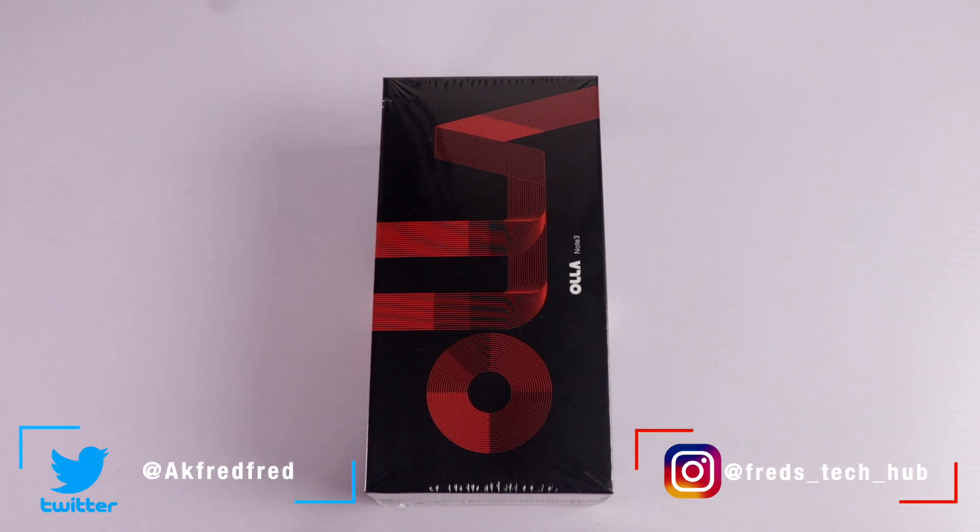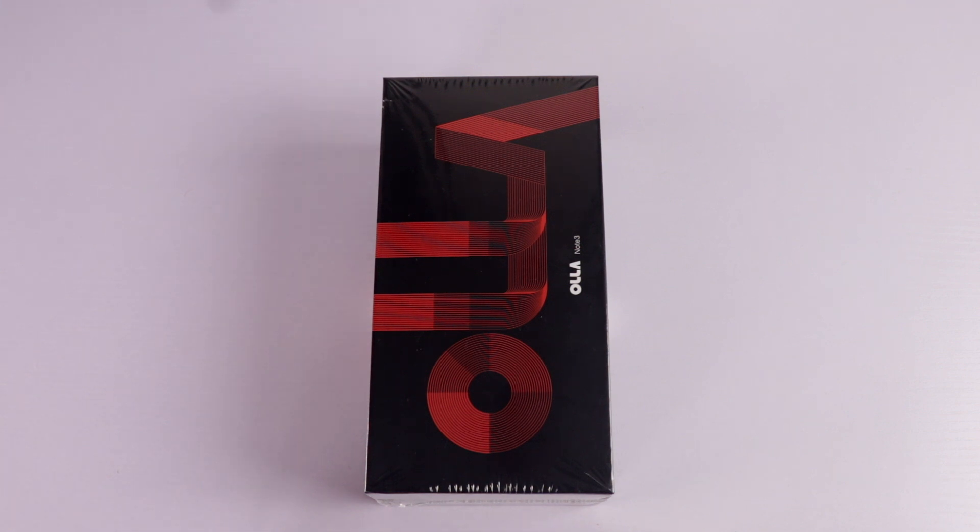Hey, what's going on guys? Feds Tech Corb here. So in today's video, we're going to unbox a brand new smartphone from a new brand called Ola.